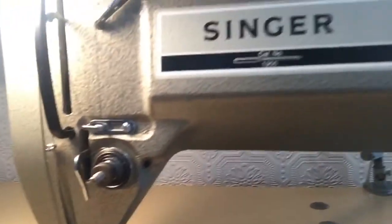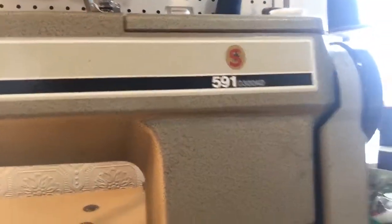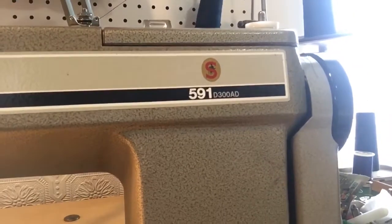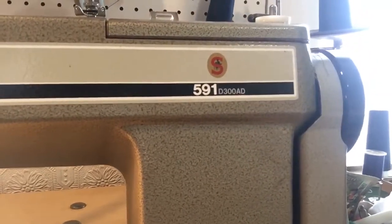So this is the machine, and it's a heavy-duty commercial machine. It can sew up to a half-inch thick, and I'm going to go ahead and just go over it with you real quick.